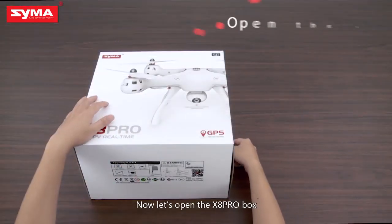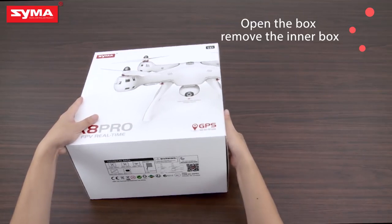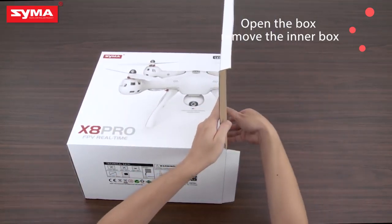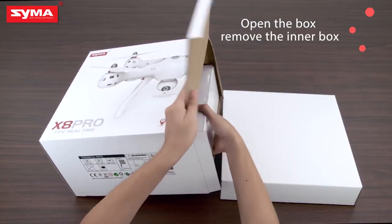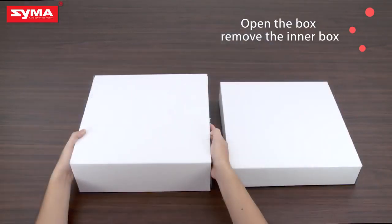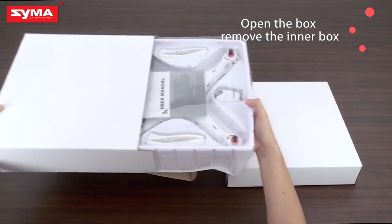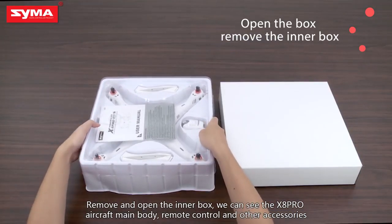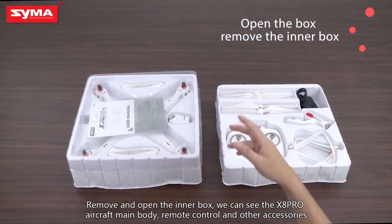Now, let's open the XA Pro box. Remove and open the inner box. We can see the XA Pro aircraft main body, remote control, and other accessories.